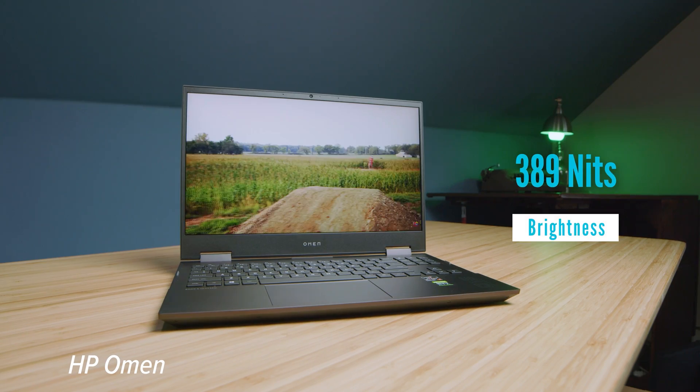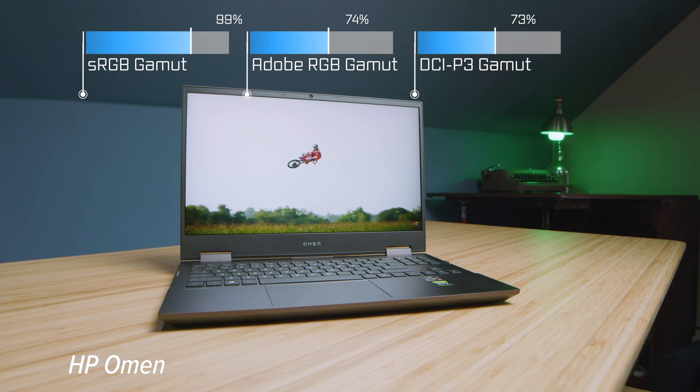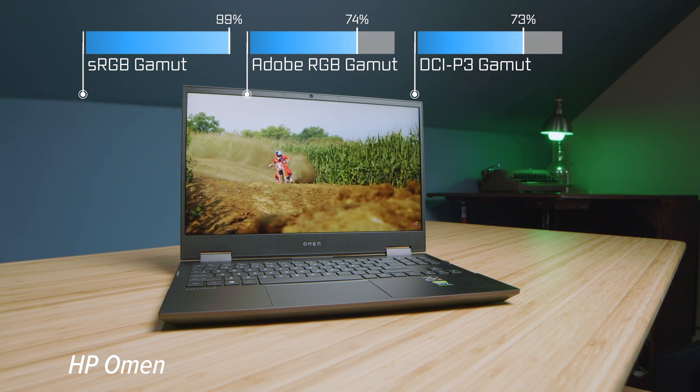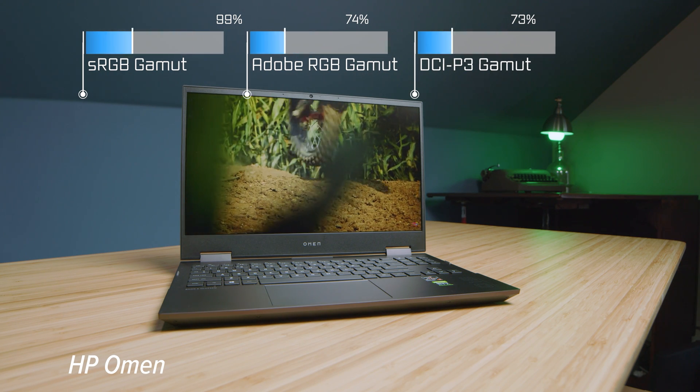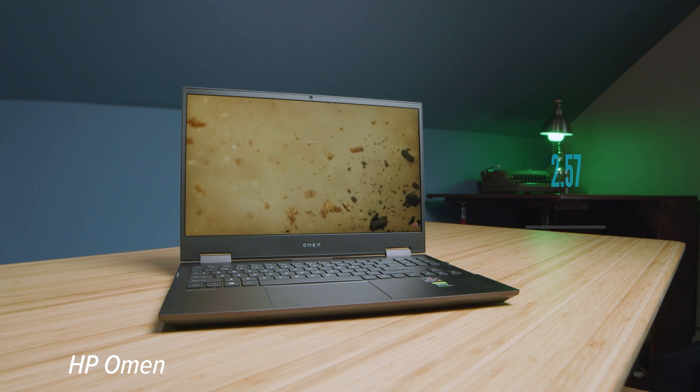Maybe you don't need all that workhorse beast powerhouse stuff that the HP Omen brings. For the color gamut range and color accuracy, you can see that the Envy is much more color accurate, especially in Adobe RGB and DCI-P3.